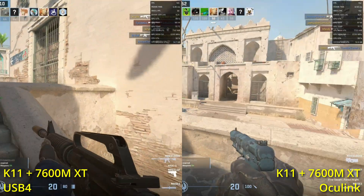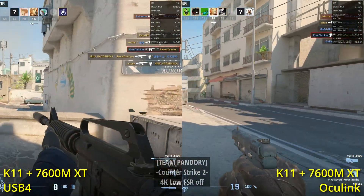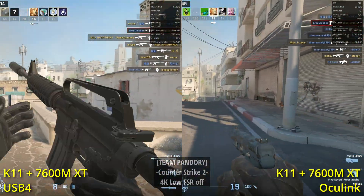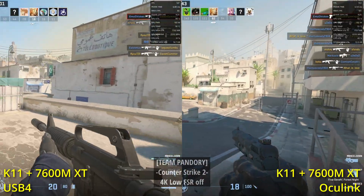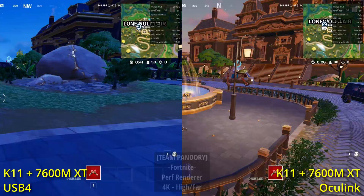The same can be seen when we actually tested out some games. Here's CS2 at 4K resolution on low settings. And another favourite — Fortnite.